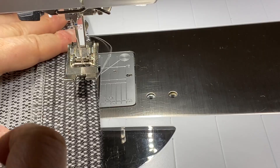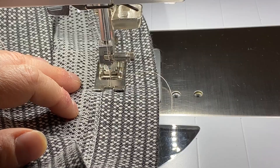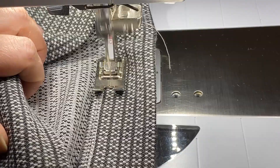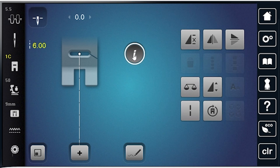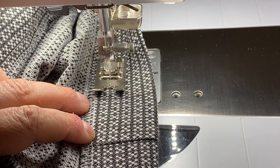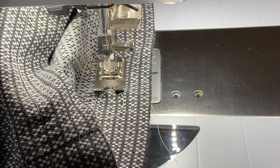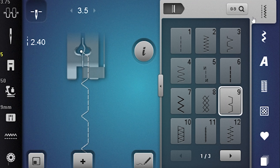I've got my stitch length set as a straight stitch to 5 to 6 millimeters long — that's all we need. This is just a basting stitch. If you wanted a longer basting stitch, you could always use the basting function, which on this machine would take this stitch elongated to 6 millimeters and make it 12 millimeters long. I use that more for when I'm basting layers of fabric together. So I'm going to go ahead and cut and do the other leg of the pants.